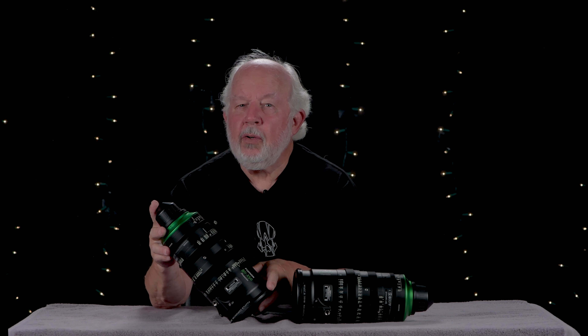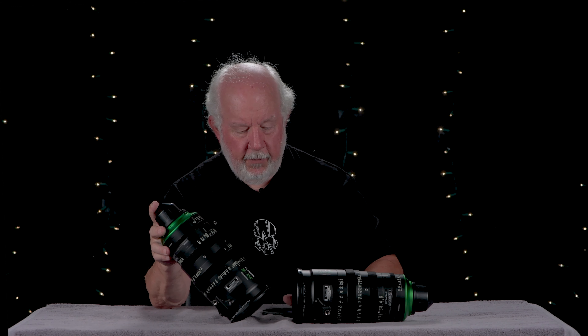There are presently two Premista lenses: a 28-100 T2.9 and an 80-250 T2.9. The 28-100 is slightly over 10 inches long, has a 114 millimeter front diameter, and weighs 8.38 pounds. The 80-250 is T2.9 over the range of 80-200 millimeters and T3.5 from 201 to 250. The 80-250 is the same length, weight, and configuration as the 28-100.